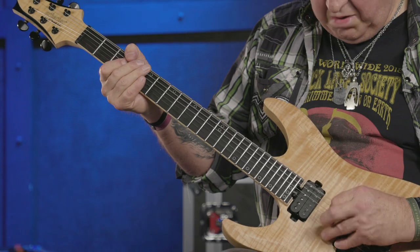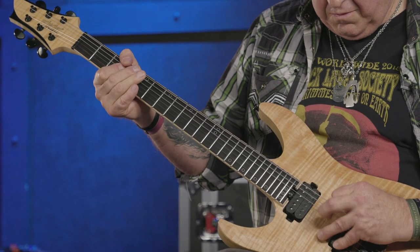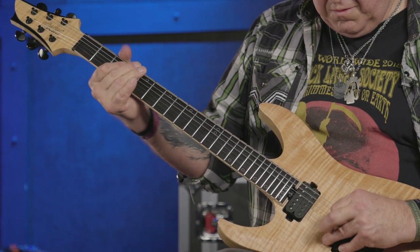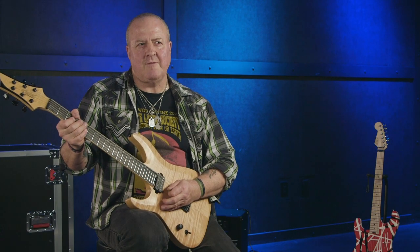Riff one is the opening to Ritchie Blackmore's Rainbow's classic song, Man on the Silver Mountain. It's in G, and it goes like this. As Ritchie Blackmore's classic Deep Purple riff Smoke on the Water proved in Part 1, when it comes to using inverted power chords, he is the true master. Even though I'll never be able to play this riff half as well as Ritchie Blackmore does, I do know I've at least got the technique right.